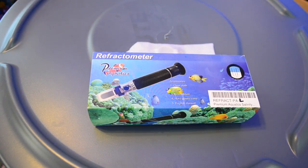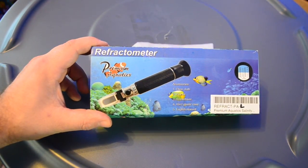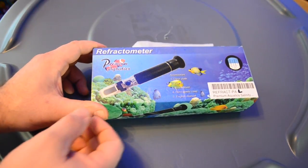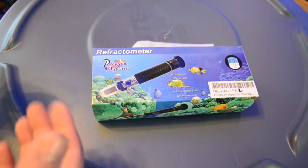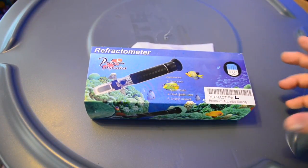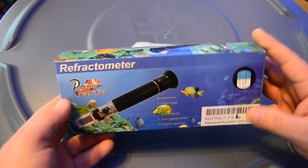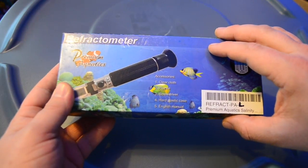So today we're going to be taking a look at the Premium Aquatics Refractometer. This one is actually a little bit different than some of the other ones that we've looked at in the past. It is an actual Premium Aquatics branded item, and this one is unique in the sense that it doesn't need light to read — it actually has an LED installed in it. The packaging is pretty colorful, it has the Premium Aquatics branding on there and goes over some of the accessories you can find within the case.